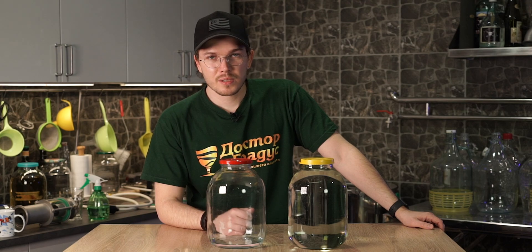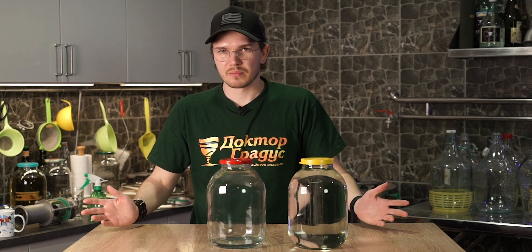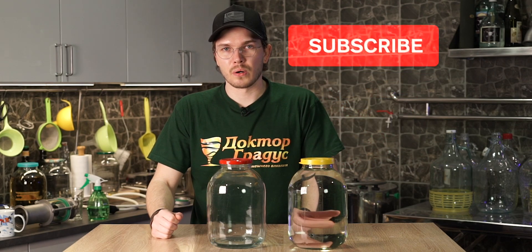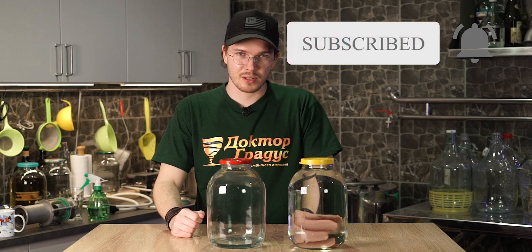I hope you liked this video. If you've got any questions about our equipment or want to ask anything, feel free to leave a comment or write us directly — we'd be glad to answer all your questions. Don't forget to subscribe and like this video. See you next time. Happy distilling!